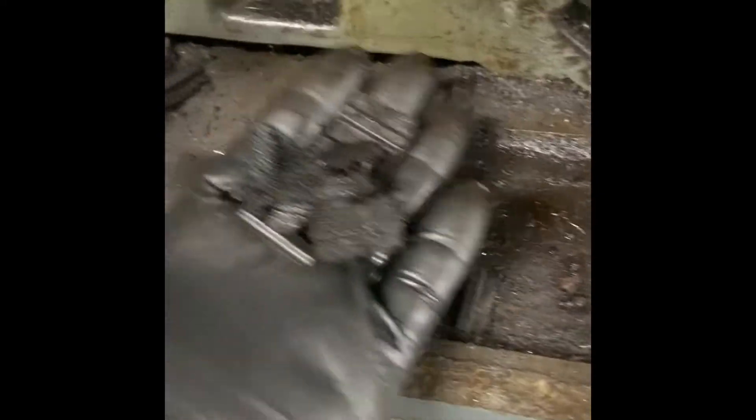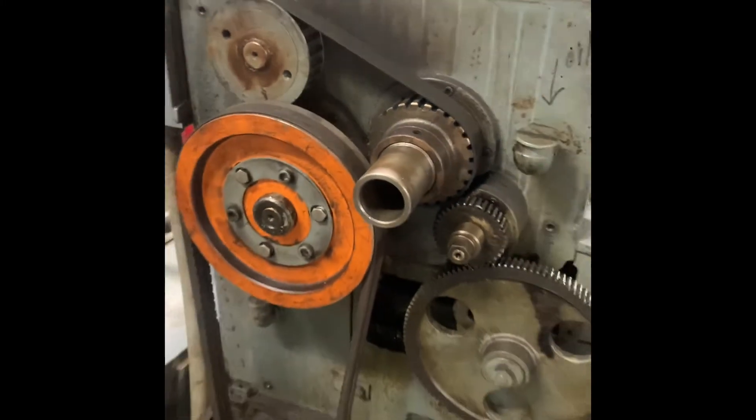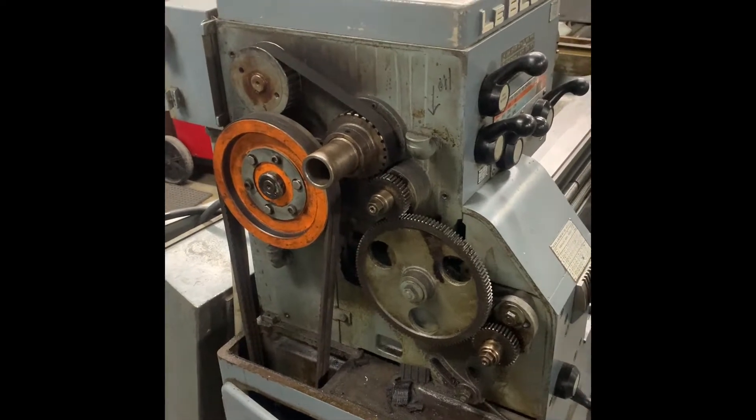Another thing on this particular machine: I opened it up and right away I saw all the timing belt teeth. There they are. You can either put these in a jar and save them, but you're probably going to have to replace that belt because it's not doing much. Just another service point that needs to be addressed on these LeBlondes that we address on every one before they go out.